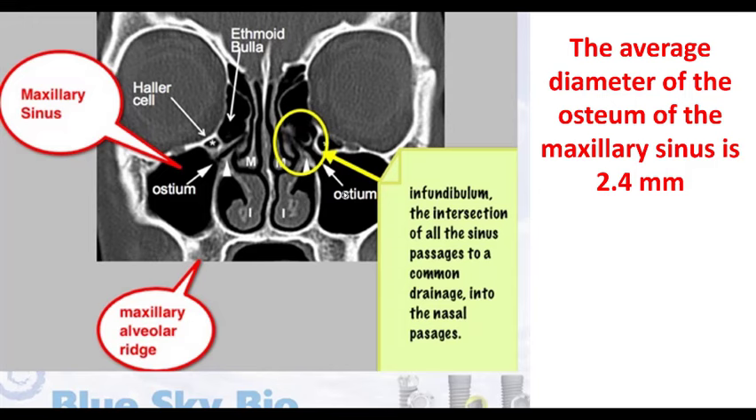That 2.4mm average is important because it comes into play with the particle sizes you choose to use. If you get particles that escape up into the sinus because you have a perforation, we want to make sure we're not using a large particle size like is often advocated for a lateral wall sinus lift. We don't want to do that in a crestal sinus lift because if particles escape, it's critical that they can get out. With an average of 2.4mm, there's probably a good number of patients at 0.8 or 1 millimeter. If you're using big spicules of bone, that might cause some problems. If you have a perforation and put graft material up there and it can't escape, you're setting that patient up for sinusitis, long-term infection — might require retrieval from an ENT or oral surgeon.